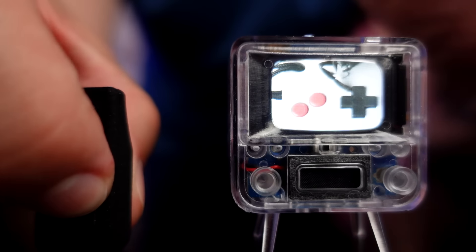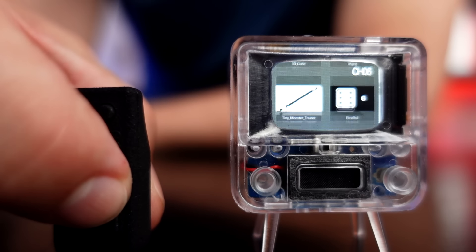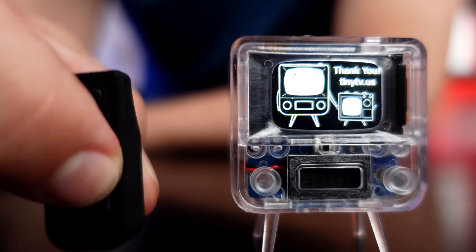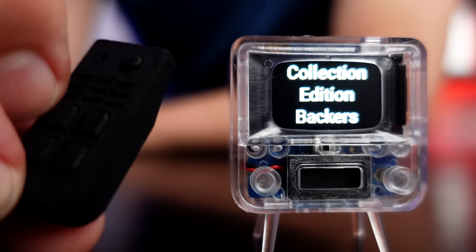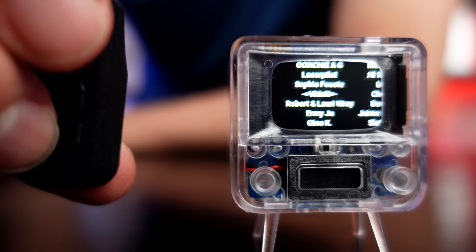I'll use the remote here. With the preliminaries out of the way, it looks great with its own videos. But how about my videos? That's what I wanted to try next.